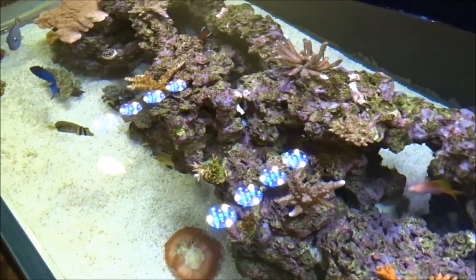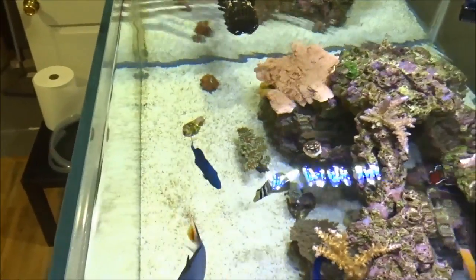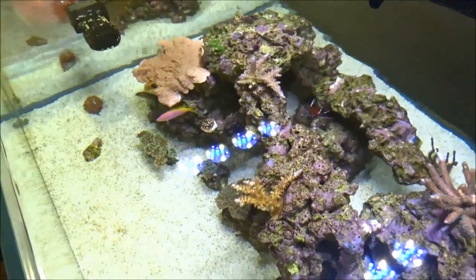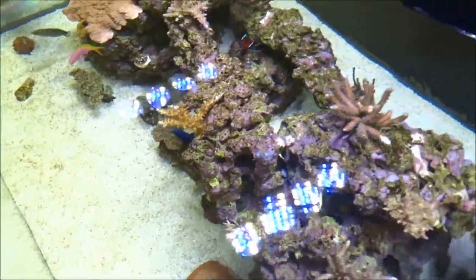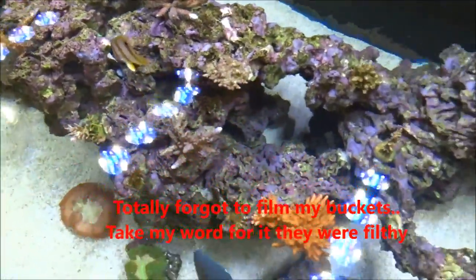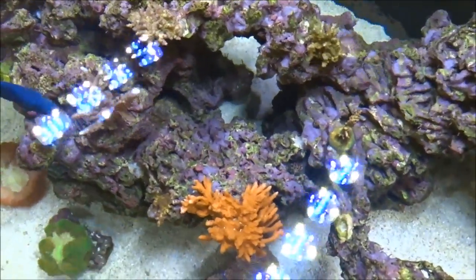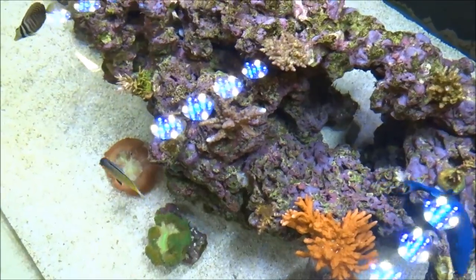So if you think you have a clean sand bed, you don't — siphon your sand bed. Wait till you see what this water looks like when it's in my buckets. It's pretty bad. I can't believe it's been a month since I did this.